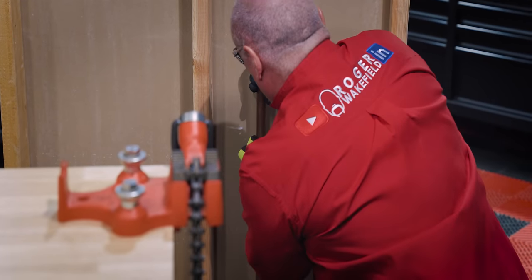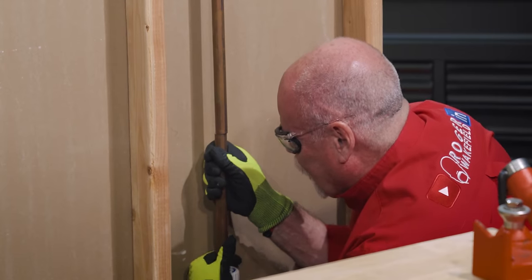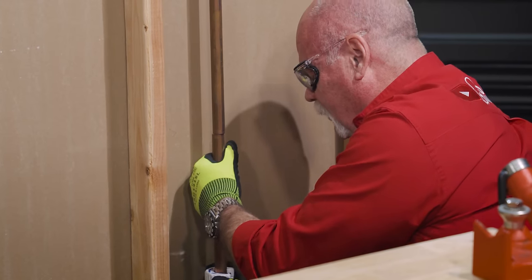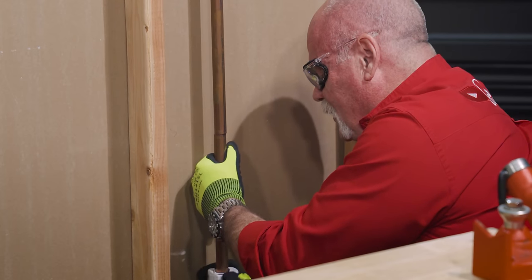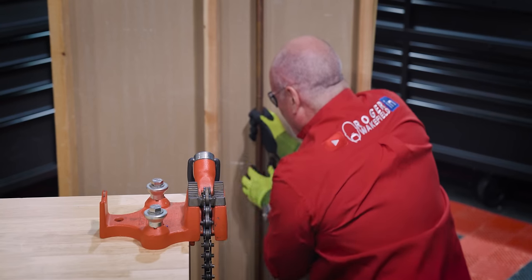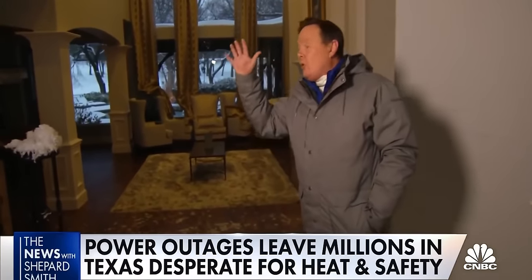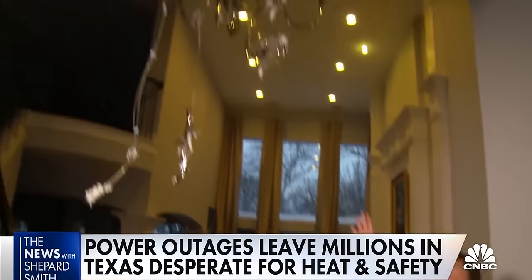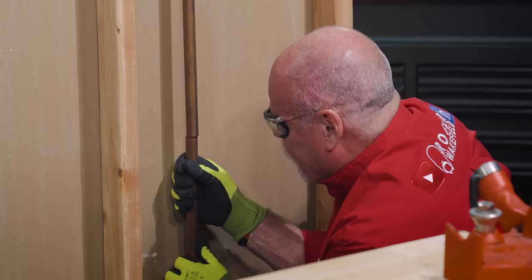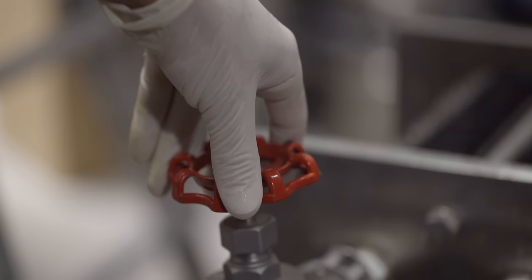One thing to remember about the Moen Flow — this is continuously monitoring your system and it's learning your water habits. If you get up every morning at 5 o'clock, work out, and you're in the shower at 6, it's going to make note of that and understand your water usage habits. Where this is good is if all of a sudden water starts flowing at 2 o'clock in the morning and it doesn't stop — pipes broke, spraying water across the entire area. Moen Flow is going to understand this is out of the norm, and if you don't catch the app because you're asleep, after 5 minutes it's going to go ahead and cut your water off.